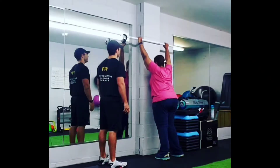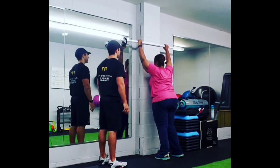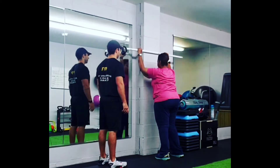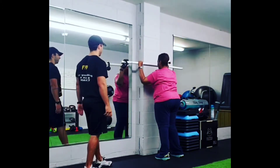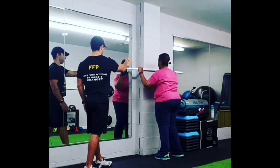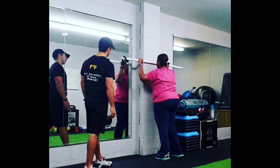Watch me work with my client Susan right here. We're doing some shoulder work trying to create symmetry between both shoulders. There's a stability factor here, and a unilateral aspect because we have that kettlebell only on one side of the PVC pipe.